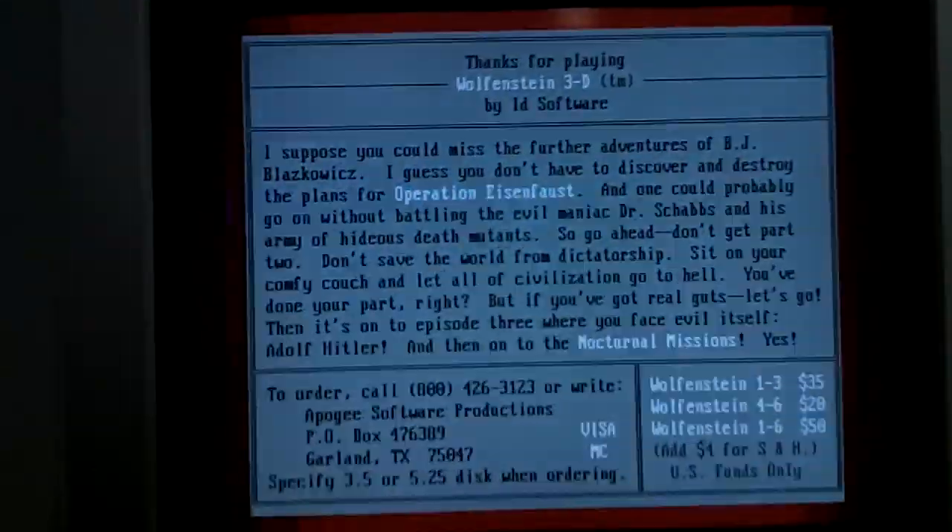Hello YouTube. What I'm going to do is, I'm going to print out this page with my Star NX1020 rainbow dot matrix printer.